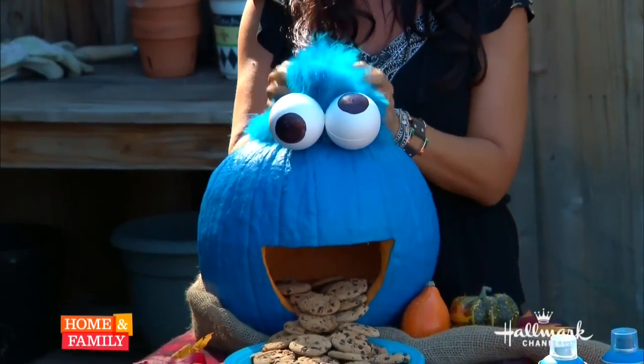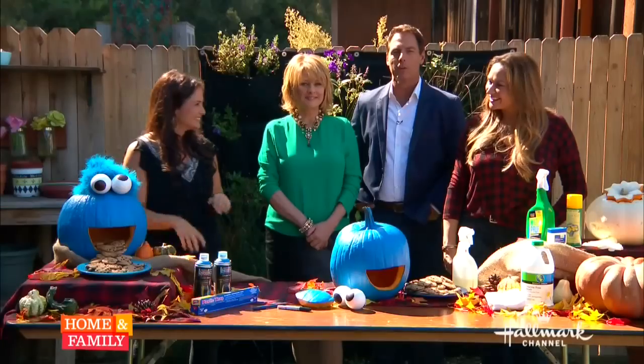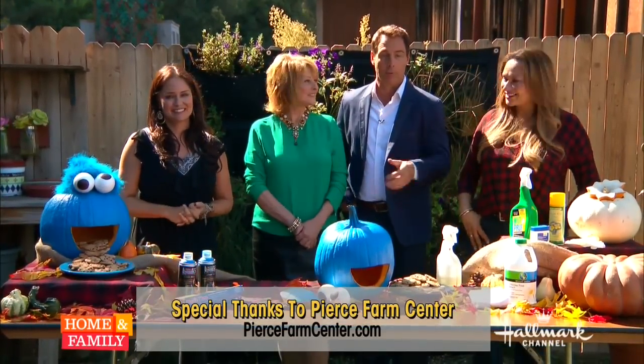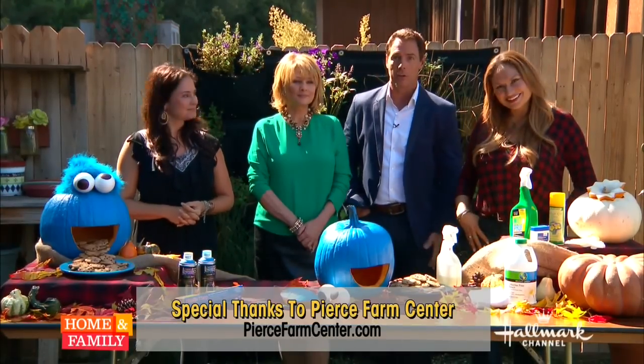A big thank you to Shirley and Tanya for these wonderful projects. You can go to our website homeandfamilytv.com for more information, or head over to Shirley's site at foodiegardener.com. Coming up, actress Kellen Coleman is here talking about her new CBS sitcom, The McCarthys.